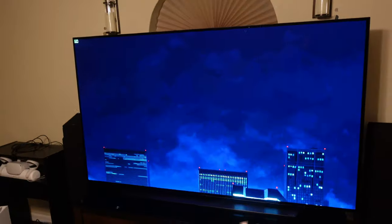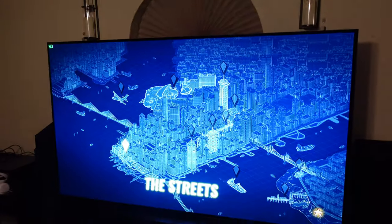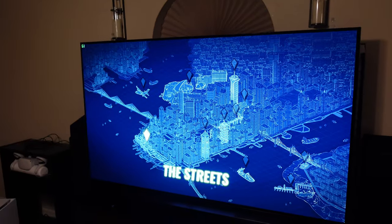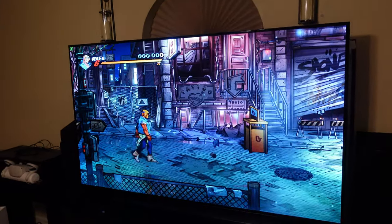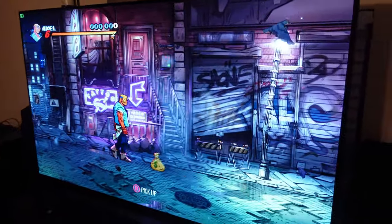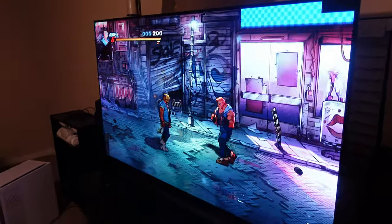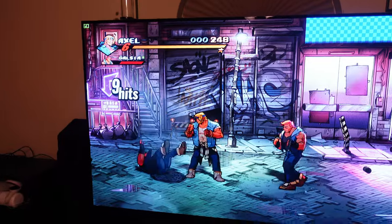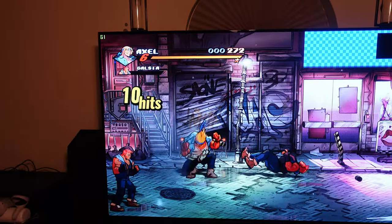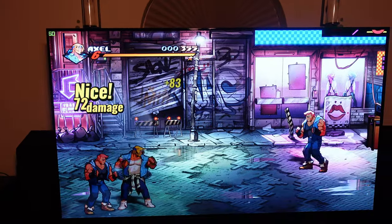To close this out, we're going to be looking at Streets of Rage — the remake. It's a colorful game, no crazy HDR or anything like that. I can see everything perfectly.